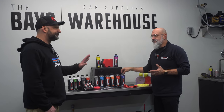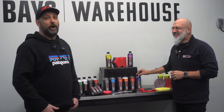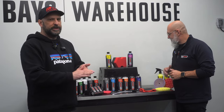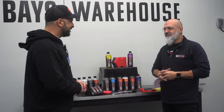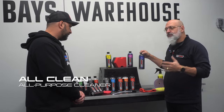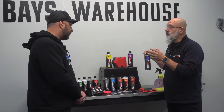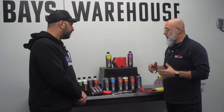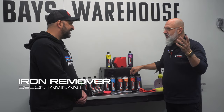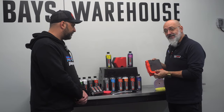From there we have our all-purpose cleaner. When you buy it in the 16-ounce bottle, it's pre-diluted at 15 to 1, great for exteriors. If you're going to use this on your interior, you need to dilute it again one to one. Great for pre-foaming as well if you have a lot to get off the vehicle. Our iron remover works as well as any other iron remover on the market, if not better. It also works in conjunction with our perforated synthetic decontamination towel — we don't call it a clay towel because there's no clay involved, no abrasive.